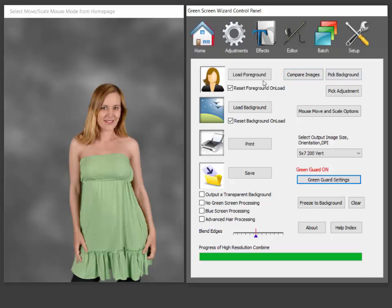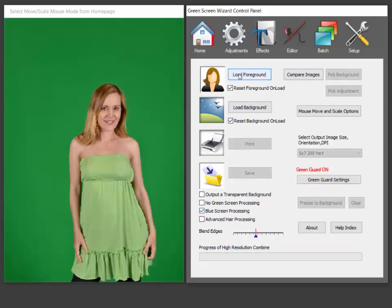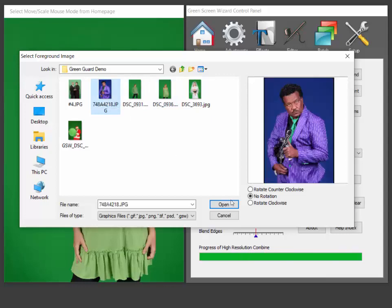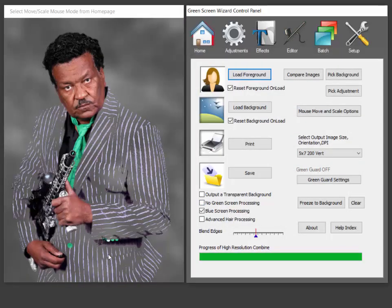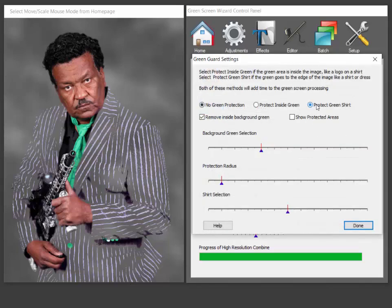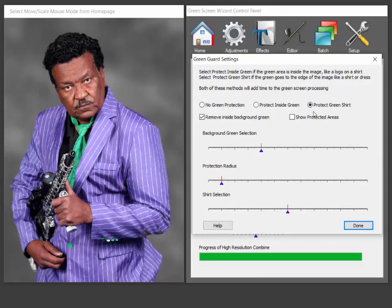What about blue screening? So if we do blue screening, we load a blue screen photo. You can see that this purple was actually pretty close to the blue, close enough so it didn't show up. And again, you can turn 'protect green' on and away it goes — it'll restore it.